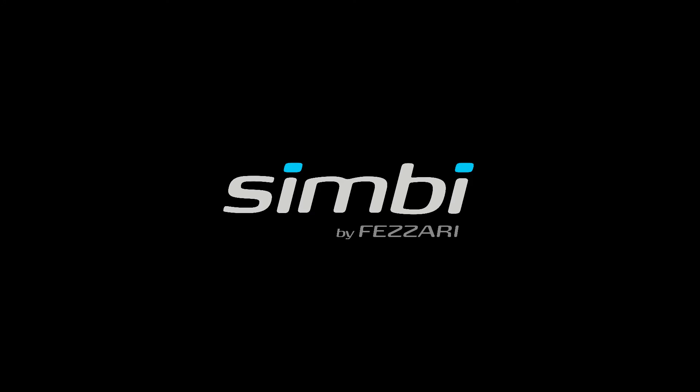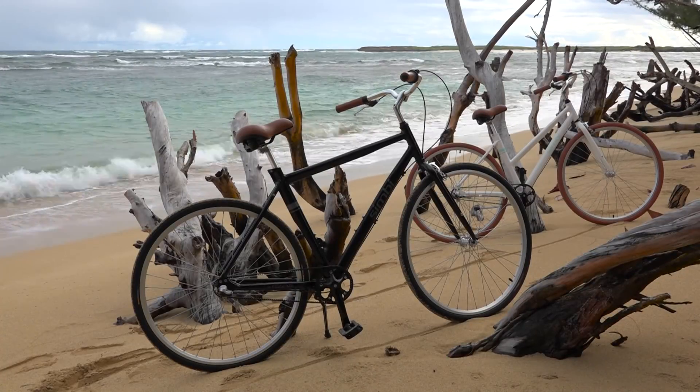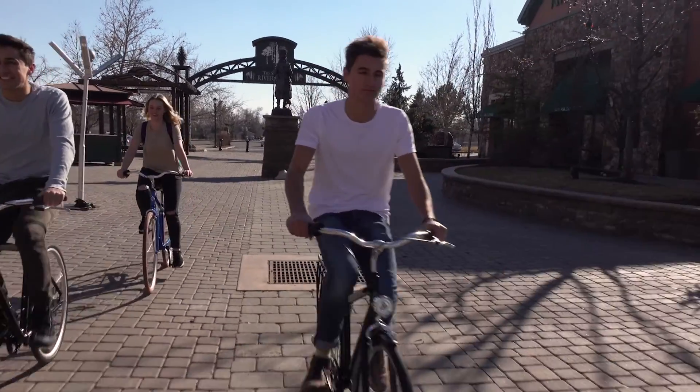We're so excited to introduce this new product, CIMBY. CIMBY stands for Simple Bicycle. It's a product of Fazari Bicycles. Fazari is known for high-quality, customized bikes.